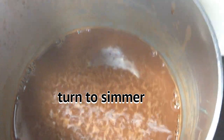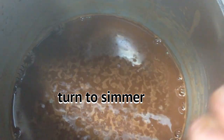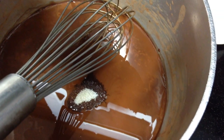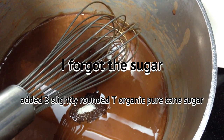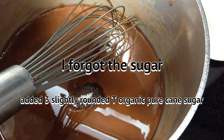I'm going to just let that bubble long enough to have the cacao powder and the salt — I didn't add the sugar, guys. I added three slightly rounded tablespoons of organic pure sugarcane sugar.